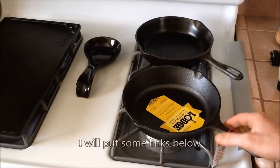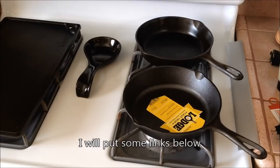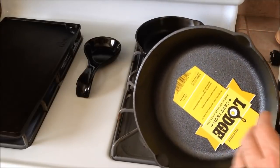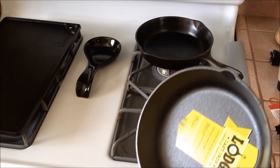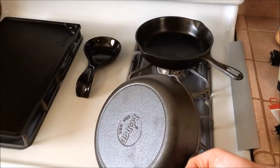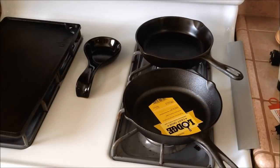Some people on YouTube have videos where they take a wire wheel brush to the pan to smooth out the surface and strip it down. The pan comes pre-seasoned from the factory, which is why it has that nice black patina on it already. Some people like to strip that off too, but from the Lodge products I've used, I've found that just giving it a rinse, drying it off, and starting my seasoning process with oil works best for me.